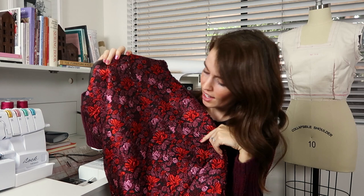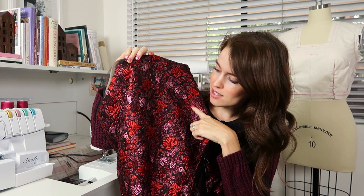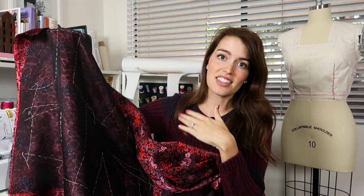I have my underlining all stitched onto the wrong side of my fashion fabric, and from this side you can see all of these lines — my seam lines are visible from both sides — and I'm ready to cut this out and begin actually putting the dress together.